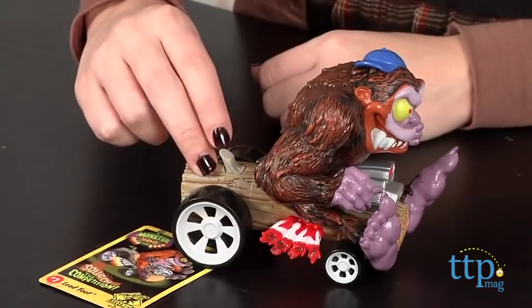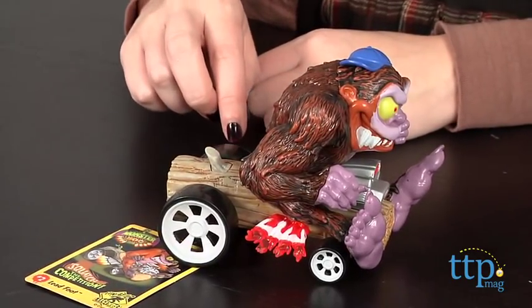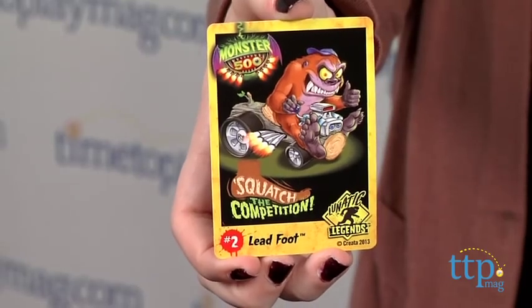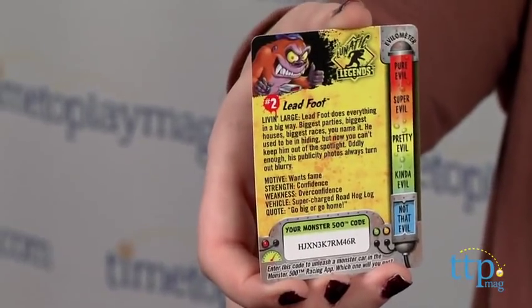Press the button on the back of the ride to hear different sound effects and have the toy light up. Leadfoot also comes with a trading card that provides more information on this racer, such as he rates pretty evil on the evil meter and he might be a bit too confident at times.